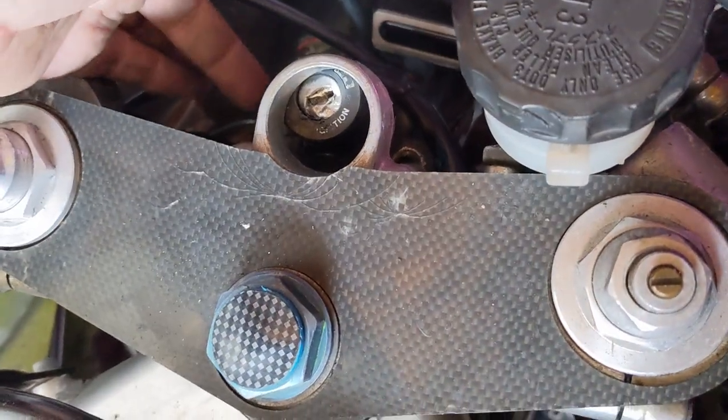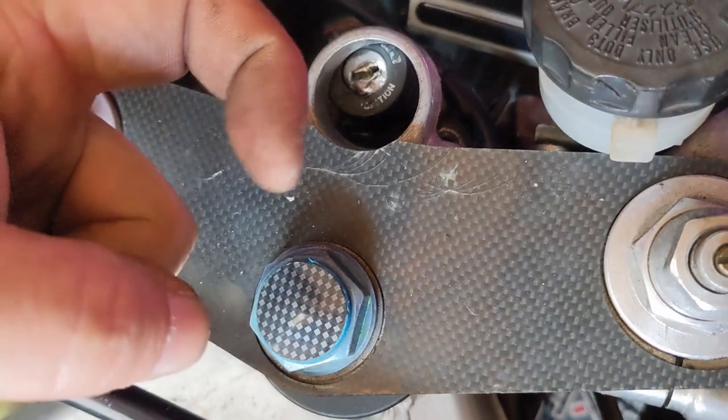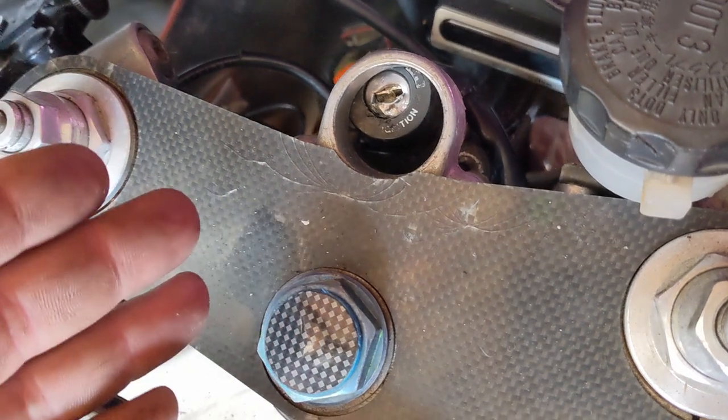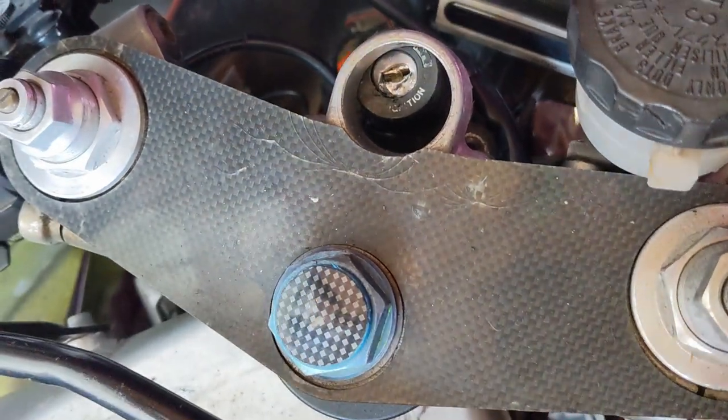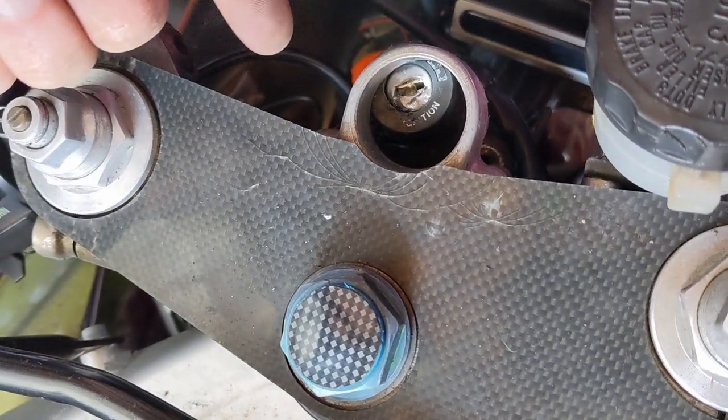The biggest problem: you undo the two bolts that screw it in. However, because the lock was on, that means the little nubbin thing was already in the frame. So to get it out, I had to ideally move the steering, which is difficult when that little nubbin thing is in the frame.